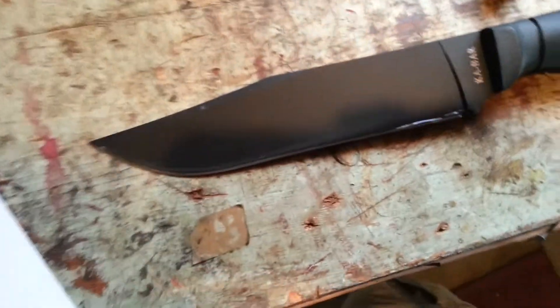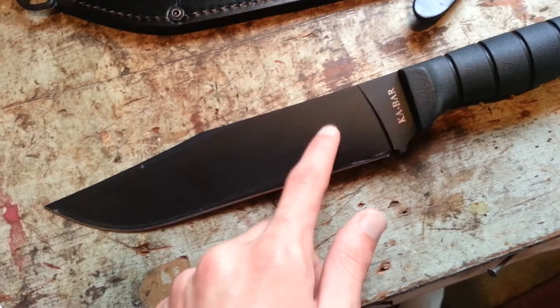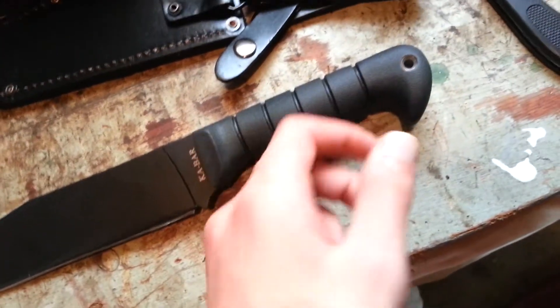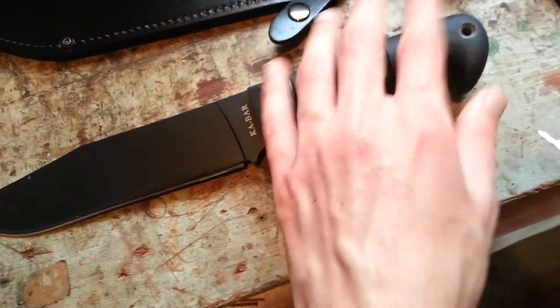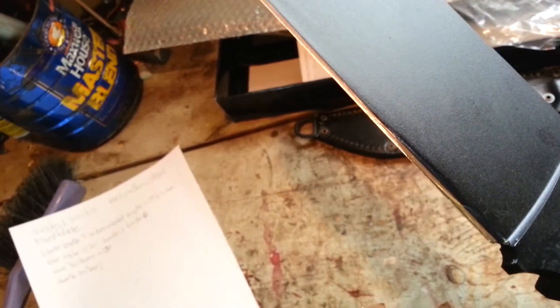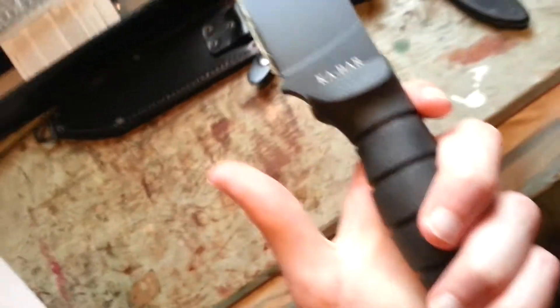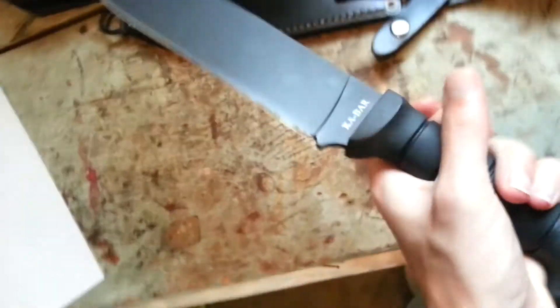The blade length is nine inches — that's a lot of blade right there. Counting the handle, it's 14 and one-quarter inches. I believe it has a flat grind on it. Like, it has those little things in the blade — it has a 20 degree angle on it. And this is what I love about K-Bar: they put these Kraton G handles on, and these things are comfortable. I can't say how much I love these handles.